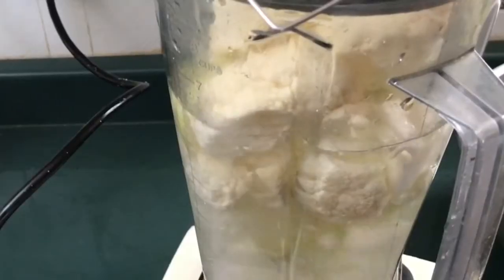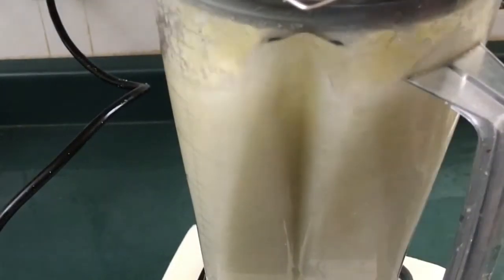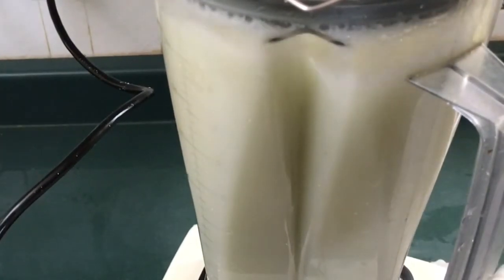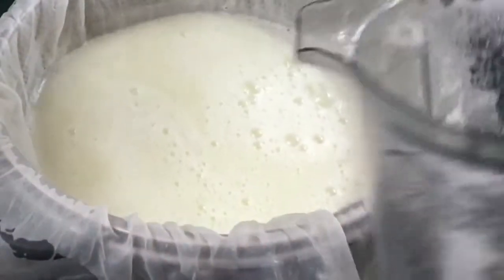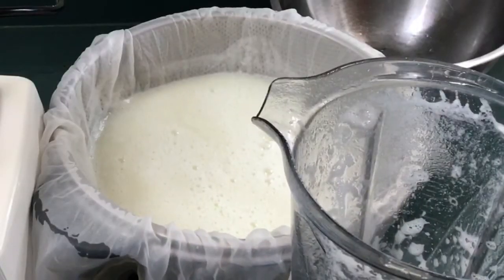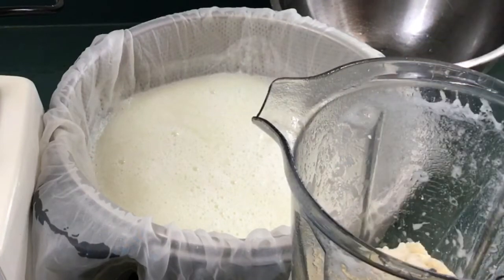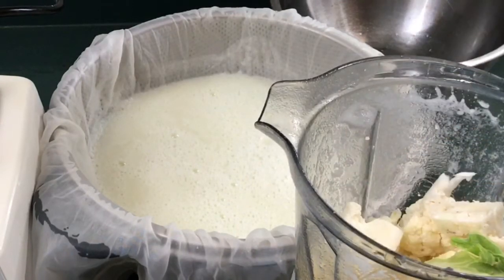Blend with some water. Then you sieve, making sure you take out as much water as possible, and then use the water that comes out to blend the remaining cauliflower — assuming you cannot blend it all in your blender at once. You just keep repeating the water usage until you have blended all the cauliflower.